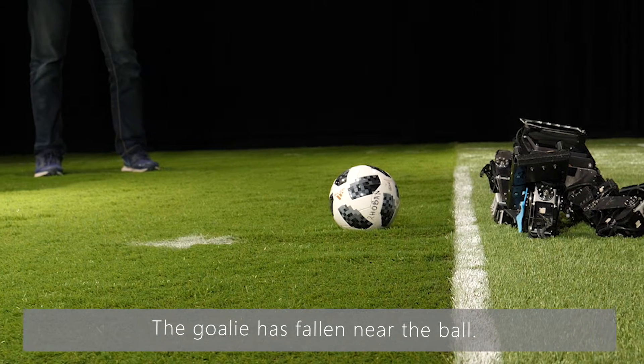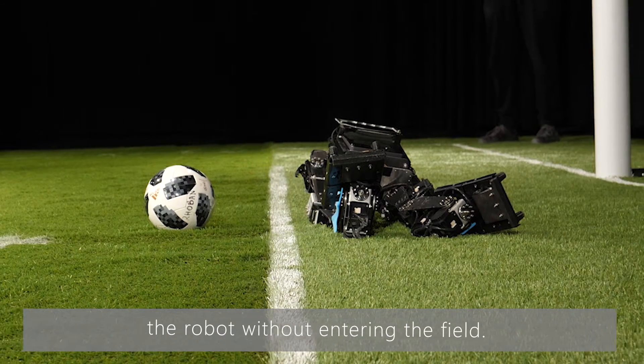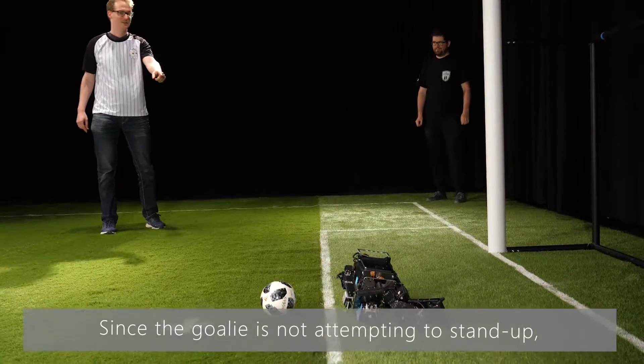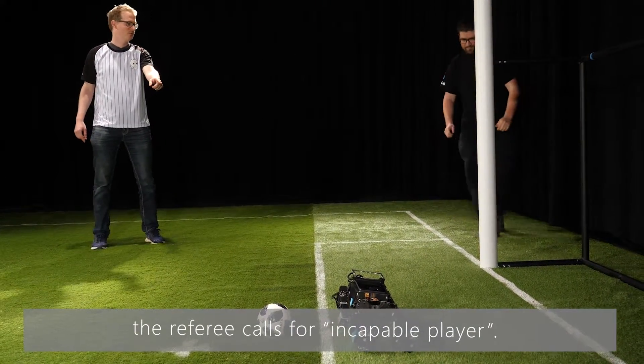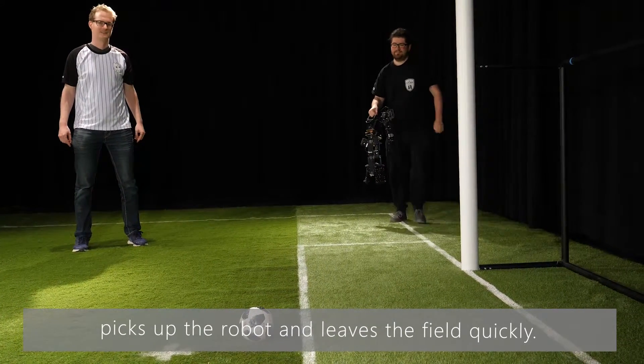The goalie has fallen near the ball. The main referee asks the handler to be ready to remove the robot without entering the field. Since the goalie is not attempting to stand up, the referee calls for incapable player. The handler enters the field, picks up the robot, and leaves the field quickly.